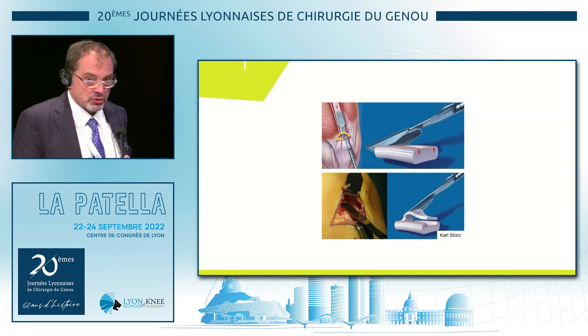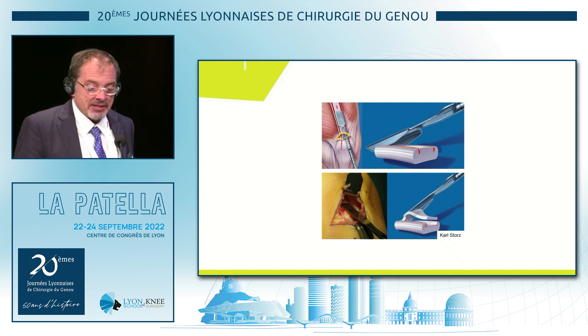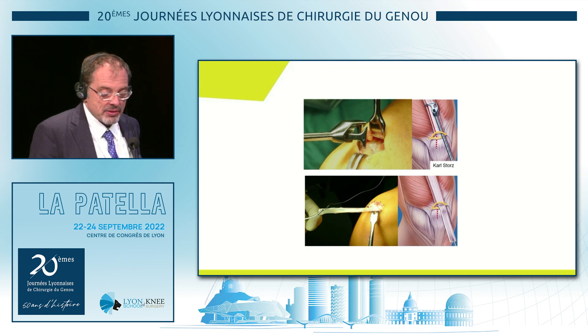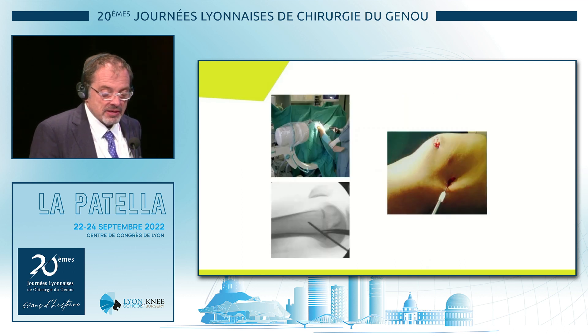You have a strip of the quadriceps tendon from slightly lateral — not medial on the quadriceps — slightly lateral because you get the biggest tendon length. Then you have a tendon separator of about two or three millimeters, then you cut your graft in the appropriate length, you prepare the patella, prepare it down on the patella, and you diverge it 90 degrees in flexion.